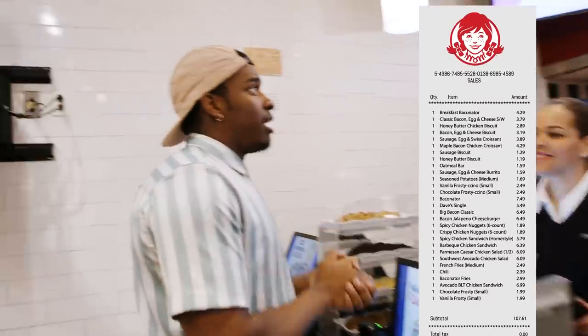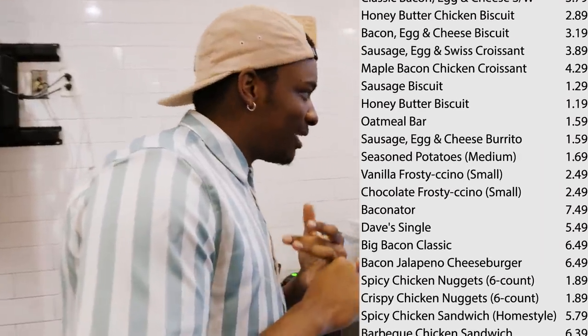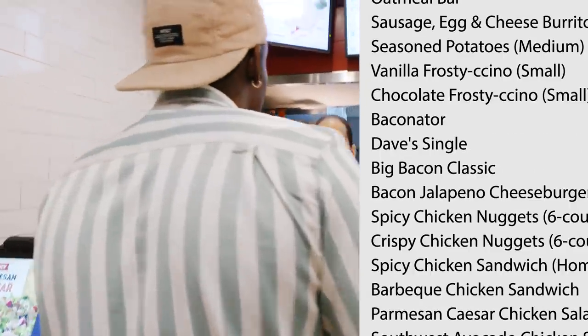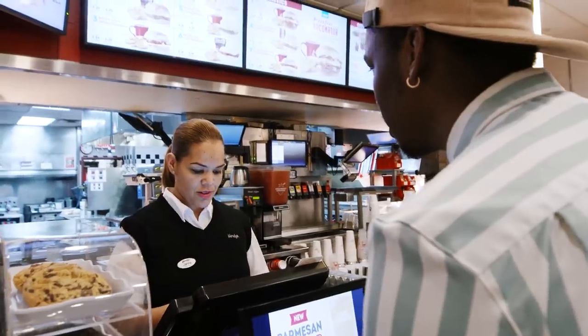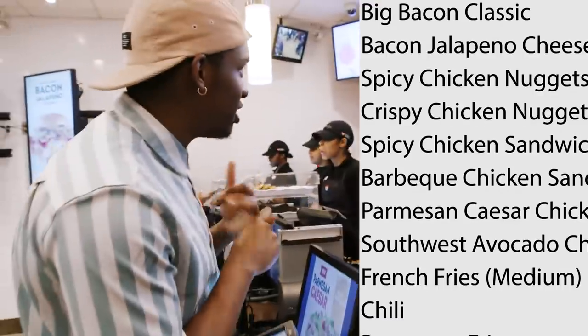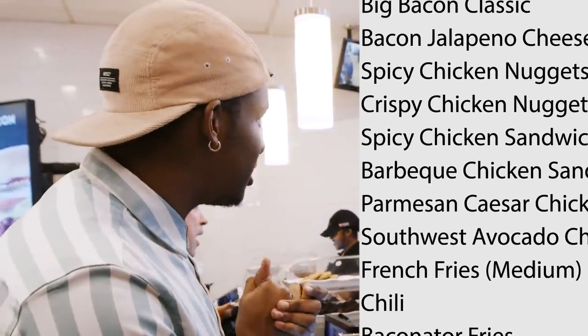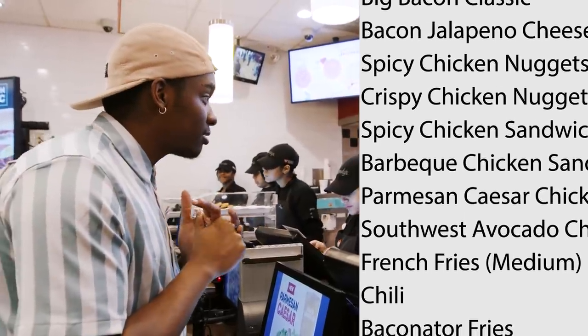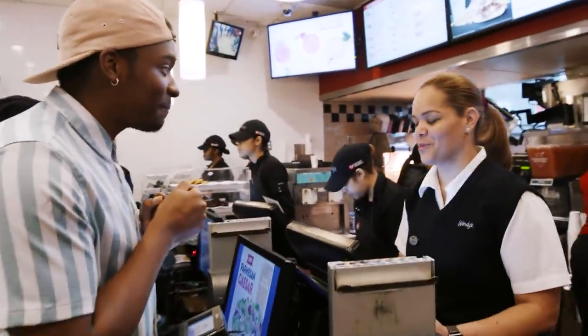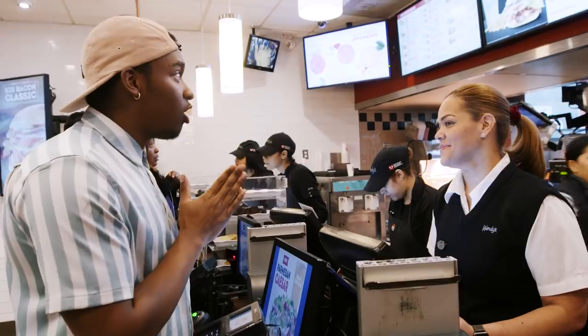Let's get it. Can I order the Breakfast Baconator? Your classic bacon egg and cheese biscuits. Your sausage egg and cheese cookie. Your honey butter and chicken biscuits. And how much is that so far? $15. Can I get the bacon jalapeño cheeseburger? Let me get a barbecue cheeseburger, barbecue sauce, and some honey mustard. Can I get the vanilla frosting? What kind do you want? Let me get the large.